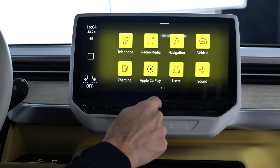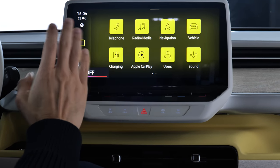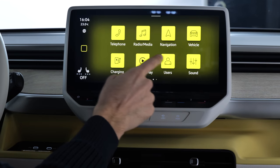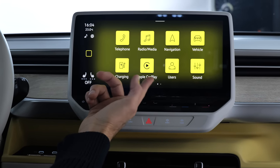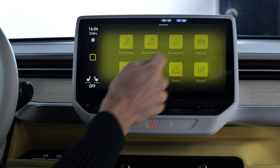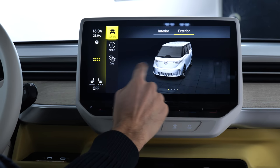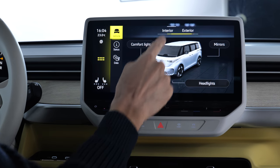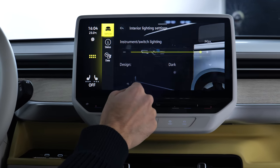Looking at the screen in detail — volume and temperature sliders are not backlit. They need to fix this. You can have two home screens: one with the map, or this app view. The software has received an update compared to the latest ID.4 and ID.5 versions — it's a little bit quicker now, actually.